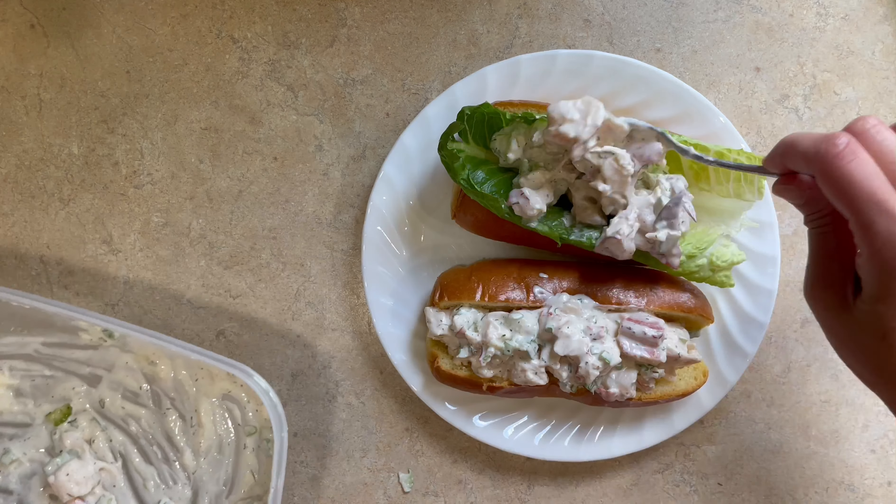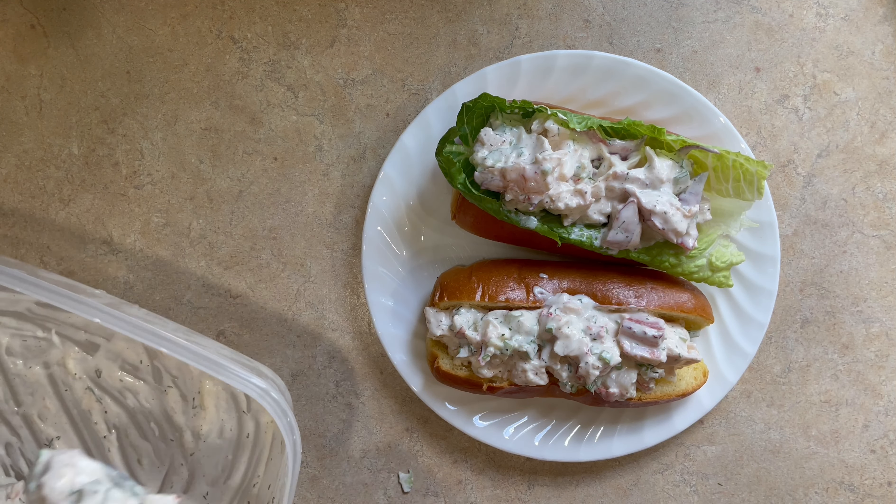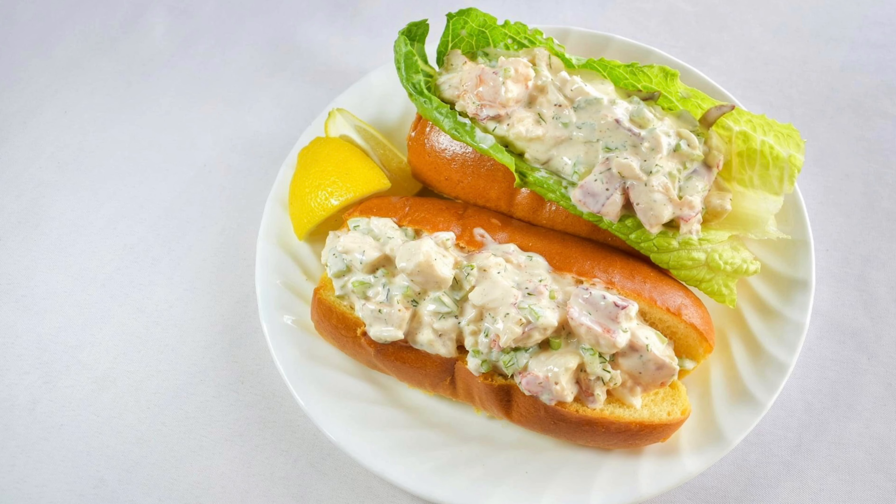Hope you get to enjoy this lobster roll. Click like and leave some comments and suggestions. Please don't forget to subscribe to my channel and check out my other past videos from different cuisines from around the world.